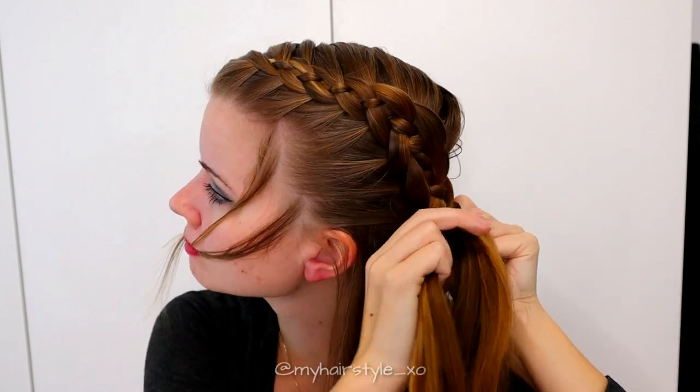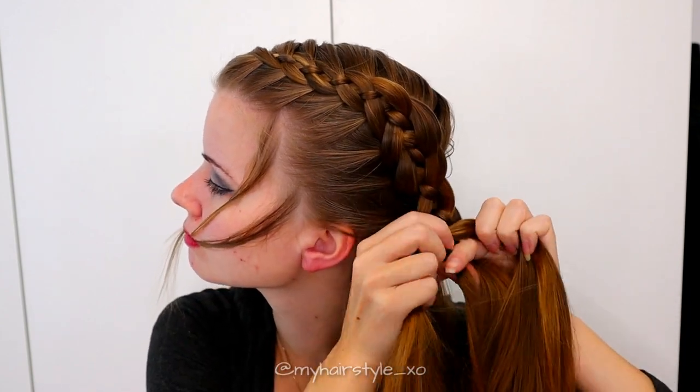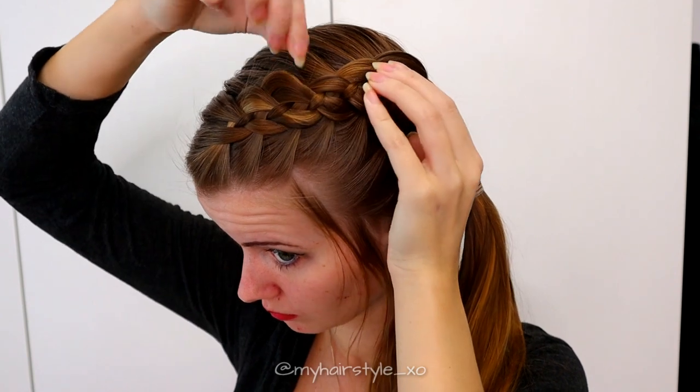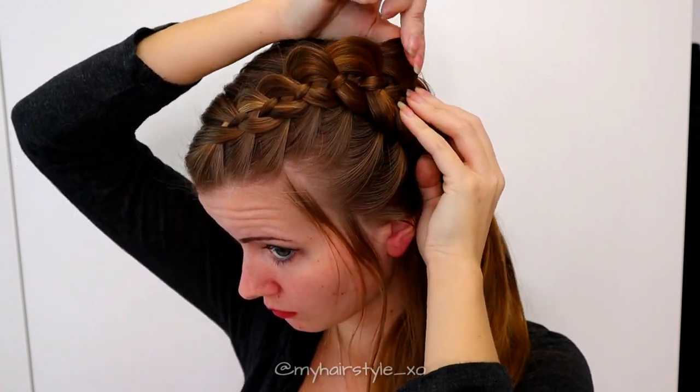When the braid reaches to the place where you want, keep on braiding a few stitches without adding hair and then secure the braid. If you want some extra volume for this hairstyle, you can pancake the stitches of the 4 strand braid.